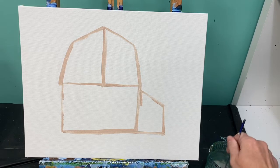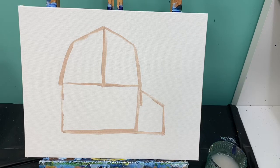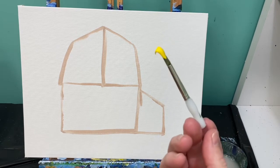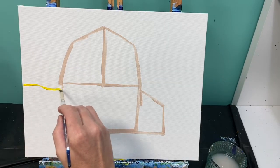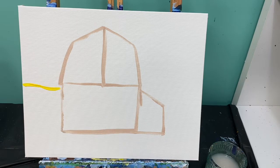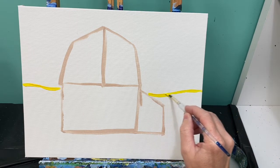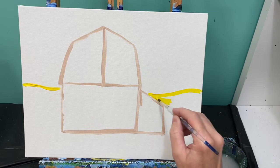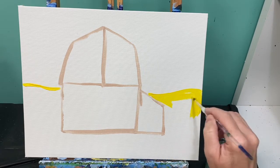Now go ahead and wash that brush off and let's talk about our background. We're first going to start with our grass. We're going to start with yellow — I know that's weird, yellow? But trust me. Right up by where the top of our box is, we're going to create a wavy line. This is going to be a hill in our background, and that wavy line is going to be about two inches long. Go ahead and paint that in.